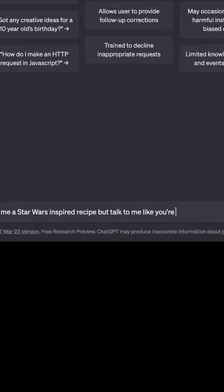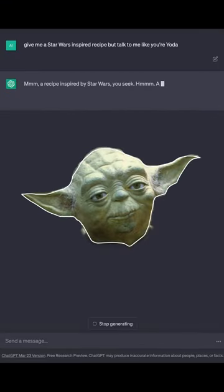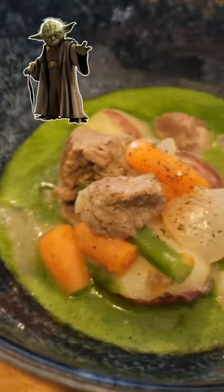I asked AI Yoda to give me a Star Wars inspired recipe for May the 4th, and here's what we got. A recipe inspired by Star Wars. You seek Dagobah swamp stew.